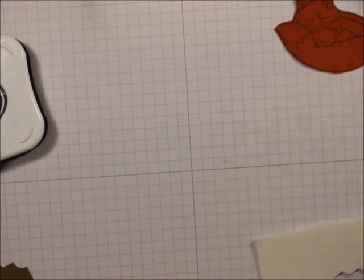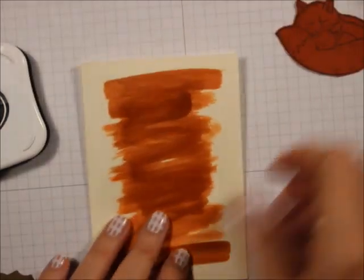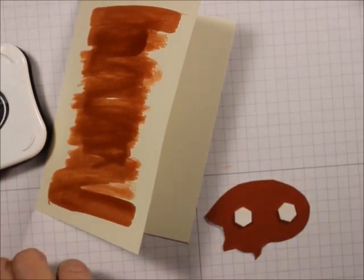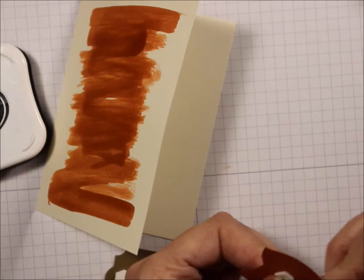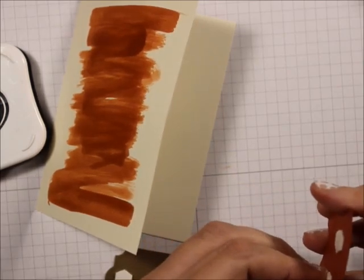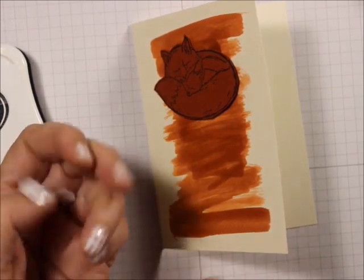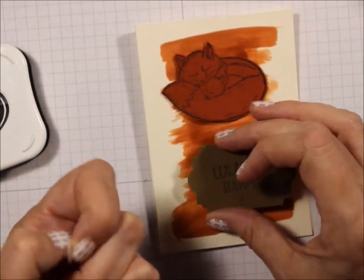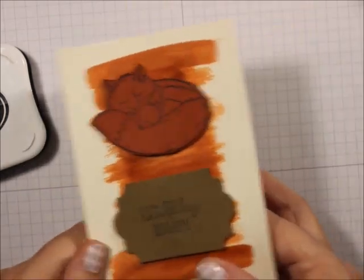Always cover it, Mary — always cover it. I'm going to take this and put some dimensionals on the back of these, put that on the top and this on the bottom. You can put any saying on it you want — if you wanted to do a happy birthday, you could do it in Cajun Craze. I just had this available. So there you go.